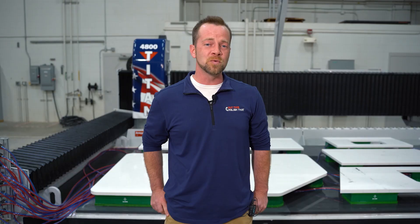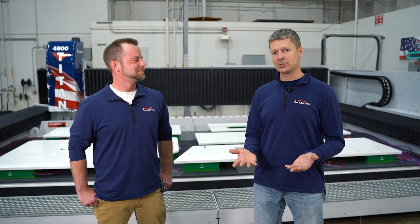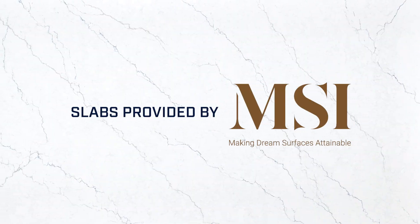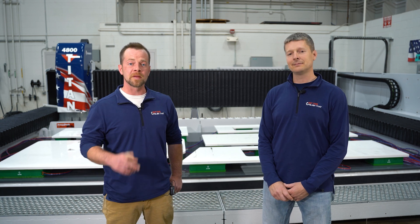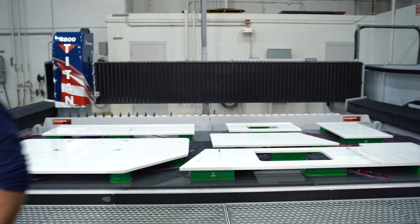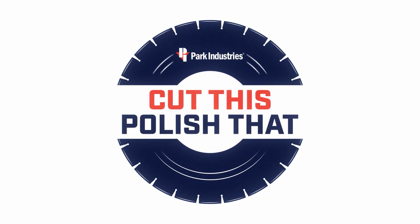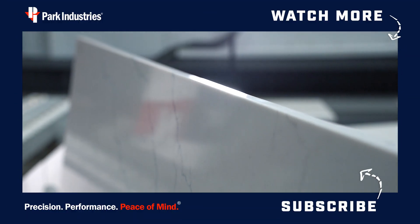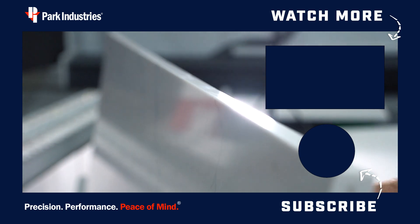If you like what you saw today and you want to see the new Titan 4000 in a demo, we'll fly you here on us — you can see it in person. I just want to thank MSI again for sponsoring us and supplying the material we used today for our challenge. That concludes our episode today of Cut This, Polish That. Remember to send in your ideas for the next thing you want to see. Thanks again for watching — we'll see you next time. Don't forget to like and subscribe to our channel and stay tuned for the latest Park Industries videos.